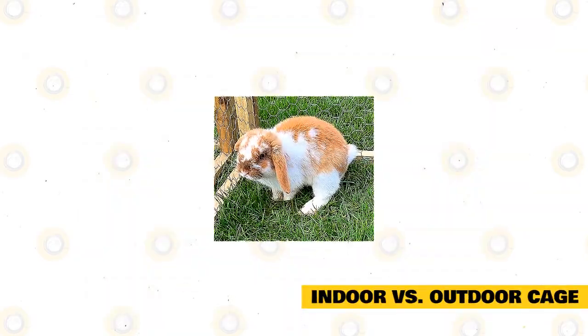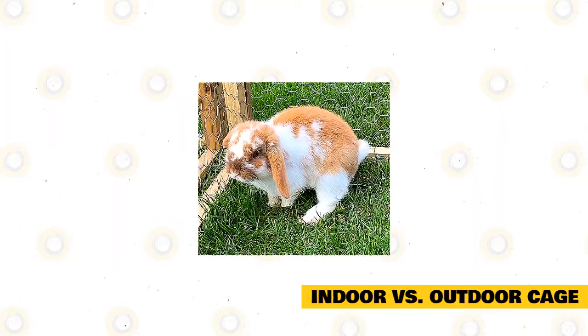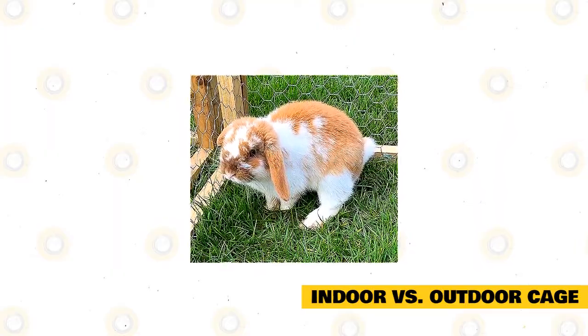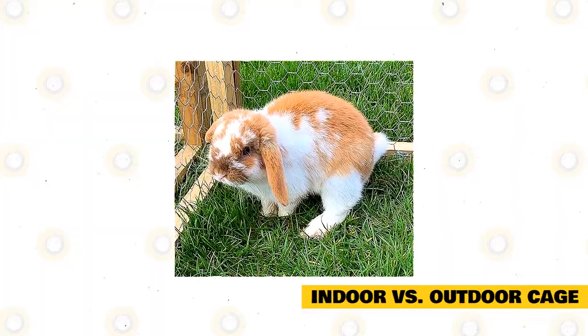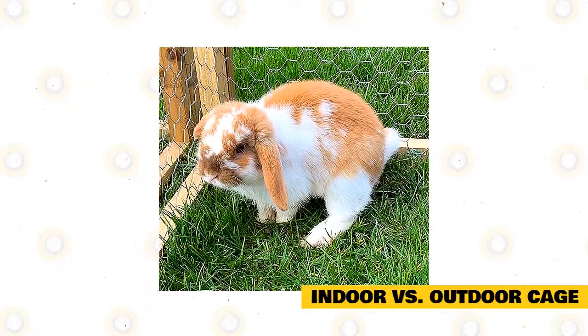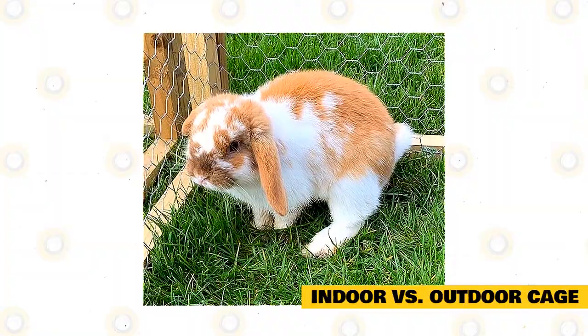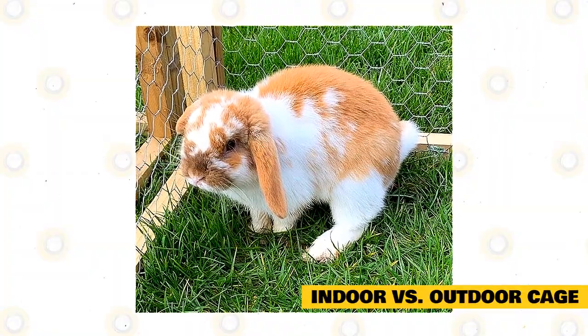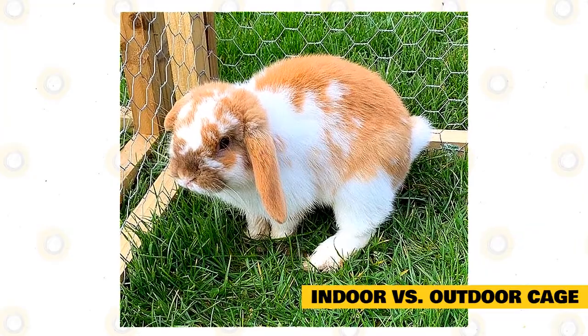Indoor versus outdoor cage. You may also decide whether you want the cage of your rabbits indoors or outdoors. There are advantages and disadvantages to each. Rabbits placed indoors usually have longer lives and are known to be more social and happy. Meanwhile, rabbits trained to live outdoors are skittish and may be easily affected by weather changes, temperature, mites, predators, fleas, as well as other health complications.